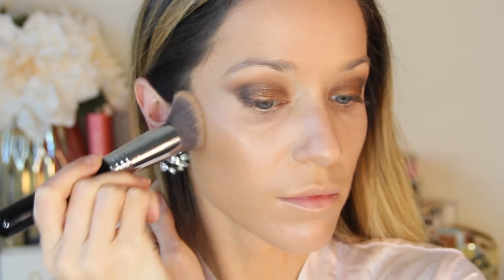My go-to blush for a bronze look is Jersey from Chanel. It gives a soft wash of color but it isn't too pink — it's perfect for this monochromatic gold makeup look. I'm dusting this over the apples of my cheeks and blending up towards my temples.